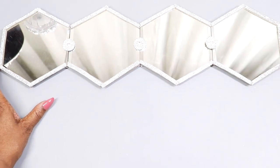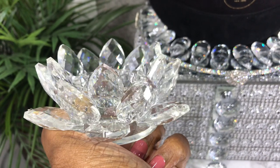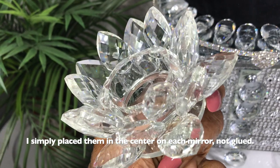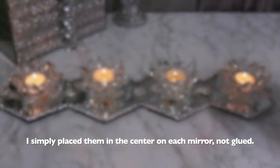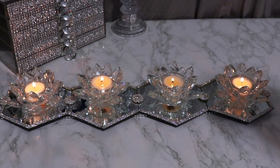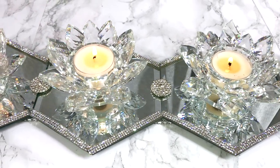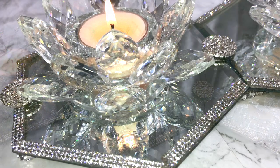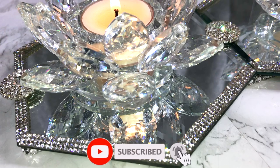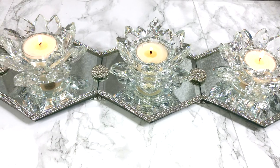While everything is drying, I want to show you my crystal lotus tea light candle holders — I'm going to use four of those to finish up the project. Everything lit up is absolutely gorgeous. This was so quick and easy to make and it's absolutely beautiful. Let me know what you think in the comments below, please thumbs up, subscribe, stay well, stay safe, and stay blessed — see you at the next video!